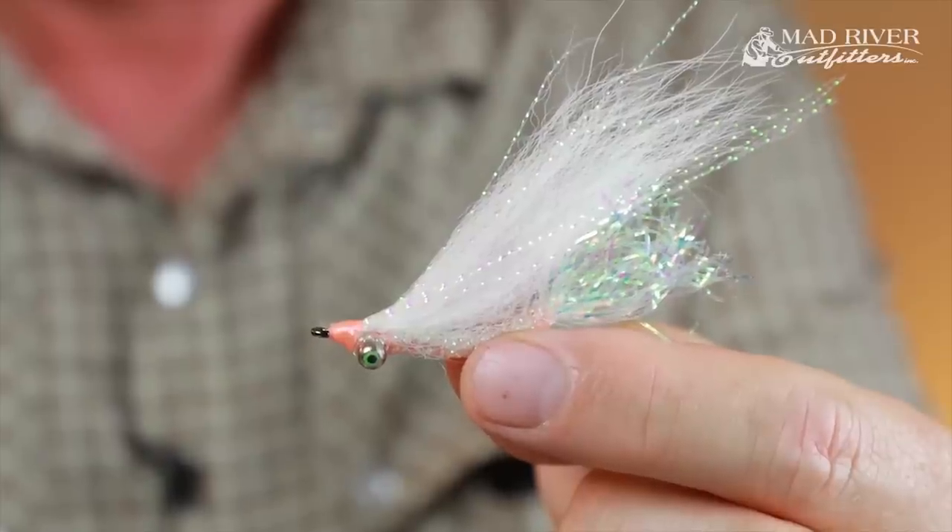Howdy friends, Brian Fleshing of Mad River Outfitters and the Midwest Fly Fishing Tools, and welcome back to another one of our fly tying tutorials. Today I'm going to show you a fly that we around here at the shop call the Andros Island Gotcha.